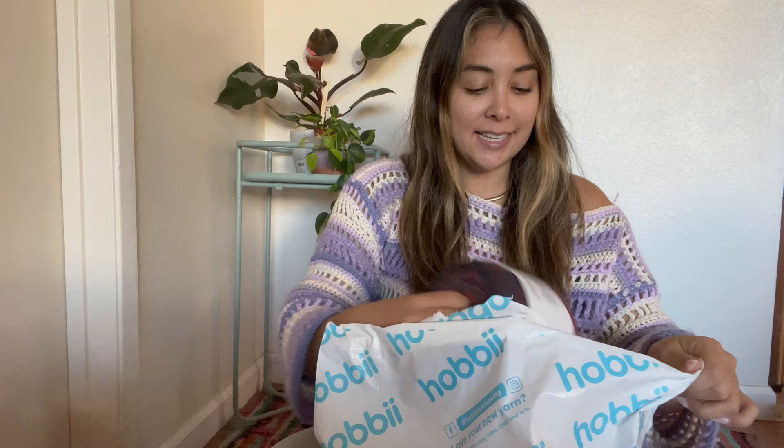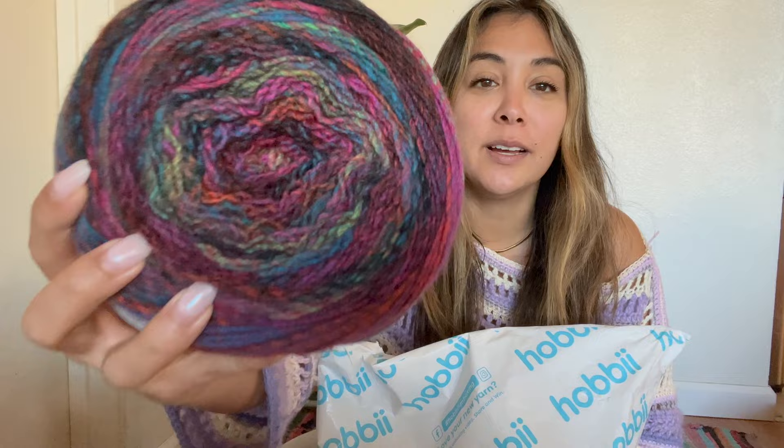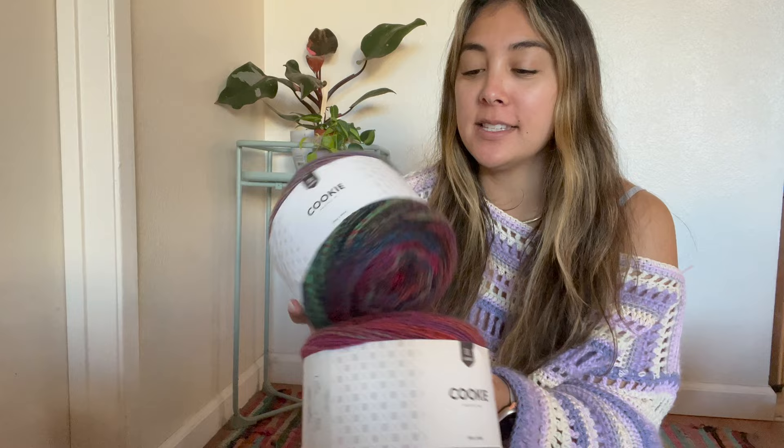Next up in the unboxing are these cookie cakes — these are so pretty. I love the dark mix of colors. I've got two of them. These Yarbo cookie cakes are a worsted weight yarn in the color Bohemian. Out of my Hobie order, this was probably the most expensive, but it's so worth it because you get like six balls of yarn. This was $26, so 25% of my order, but it's so worth it.